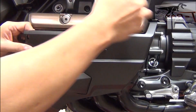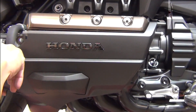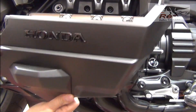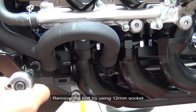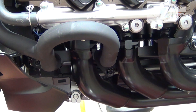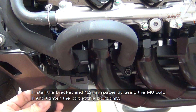Using the 12 millimeter hex key, remove the bolt. Then install the bracket as shown, using the spacers.